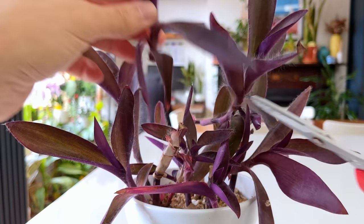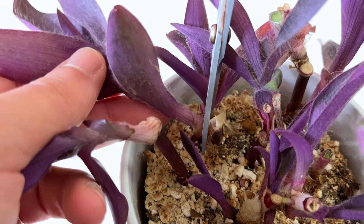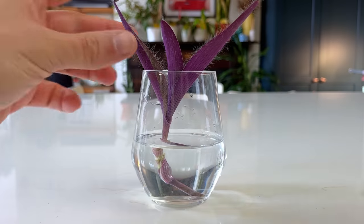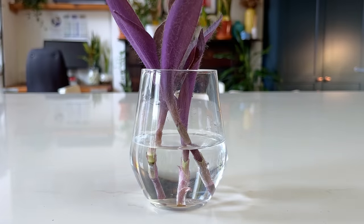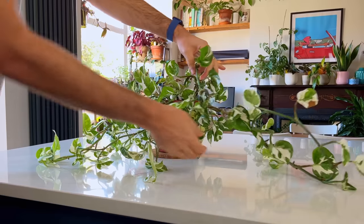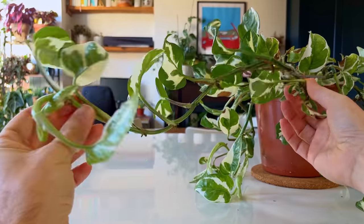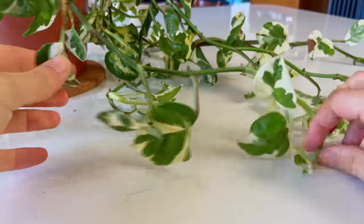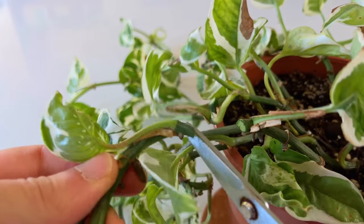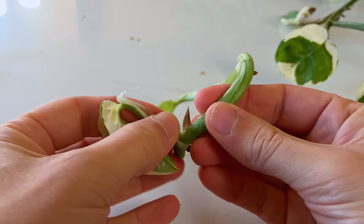A mistake lots of you are probably making when taking cuttings is not watering the plant prior to taking them. Watering it beforehand is important as it ensures the plant is adequately hydrated, which improves the chances of successful rooting. When a plant is well hydrated there's a better chance of it withstanding the stress of having cuttings taken from it. Cuttings rely on stored reserves of water and nutrients in the stem to establish new roots and support new growth. If the parent plant is dehydrated it may not have sufficient resources to support the cutting, which can lead to failure to root and establish.